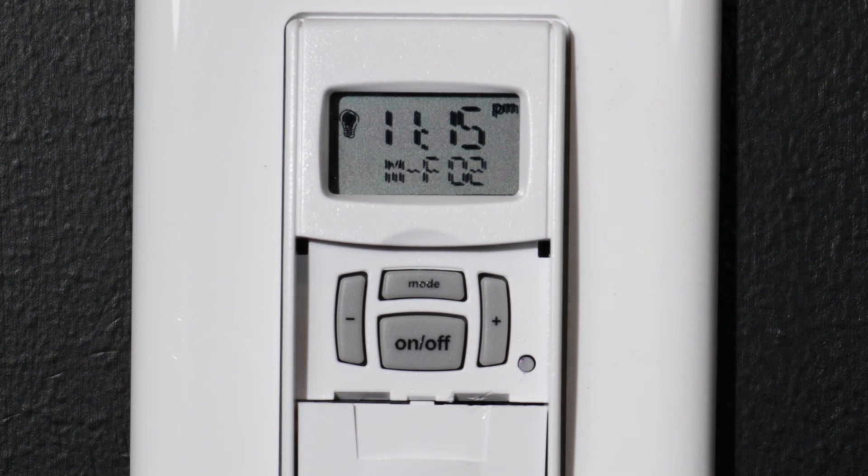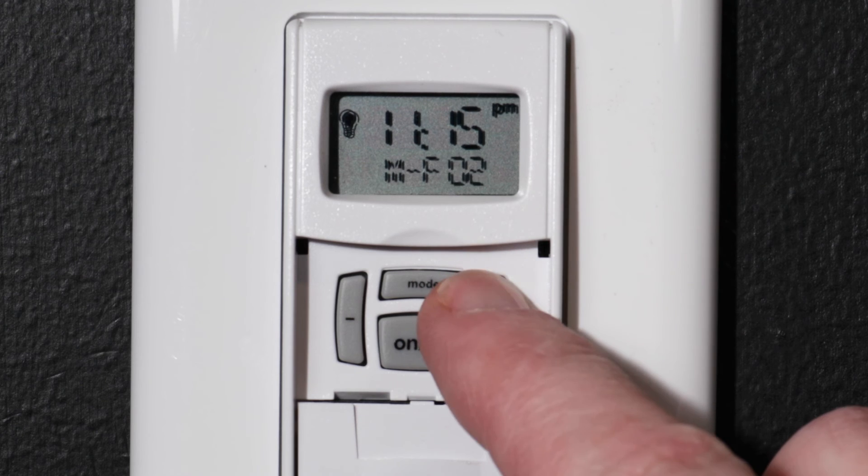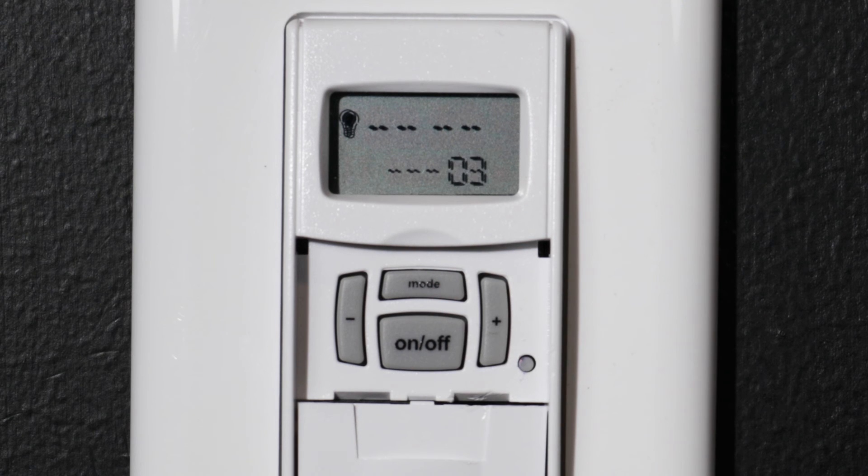To set a new event, press the plus button to advance. If you're finished programming, press the MODE button. Your display will return to the current time.